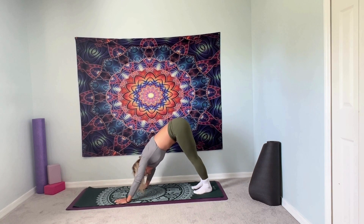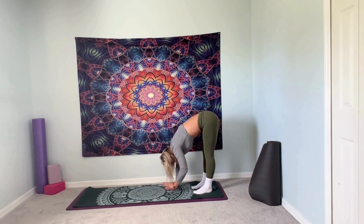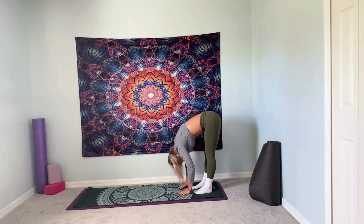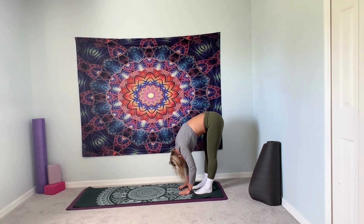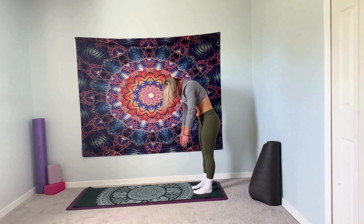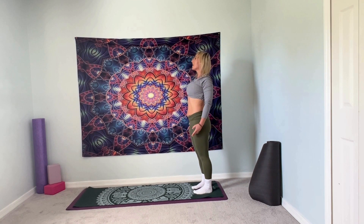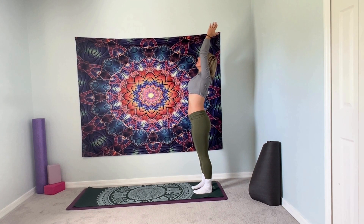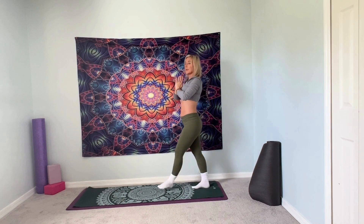Inhale, walk your hands back to your feet. Hold. Inhale, roll it up. Inhale, arms overhead. Exhale, hands in prayer. That's the end of our workout. I hope you enjoyed. Namaste.